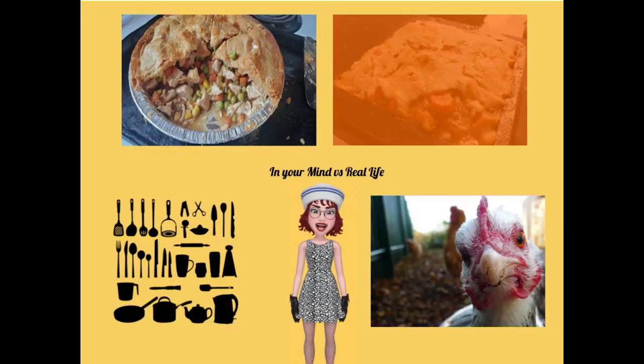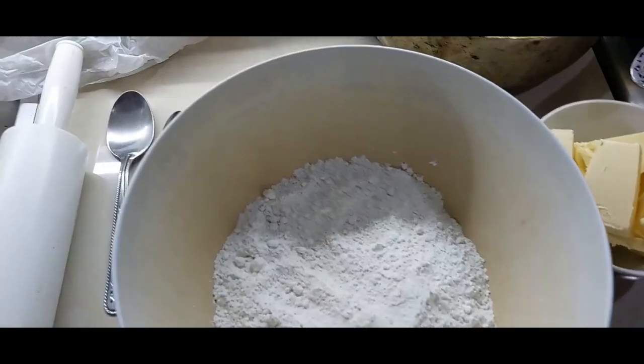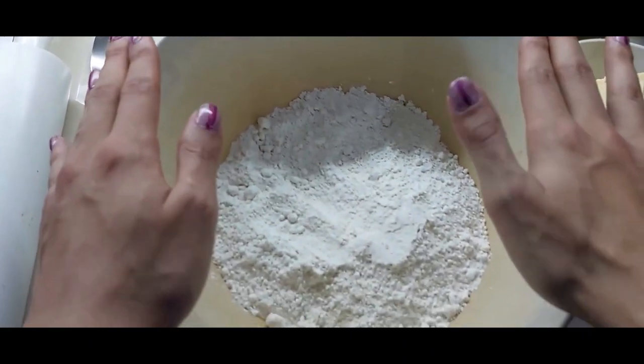Hi everyone, it's me Alice Garcia and welcome back to my channel. Today, inspired by the movie Chicken Run, we will do a recipe inspired by chicken. This recipe is called Chicken Pot Pie.